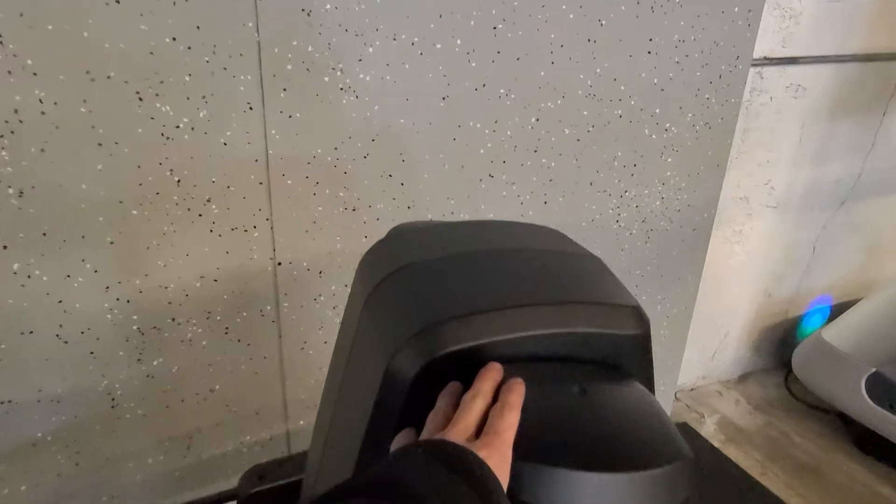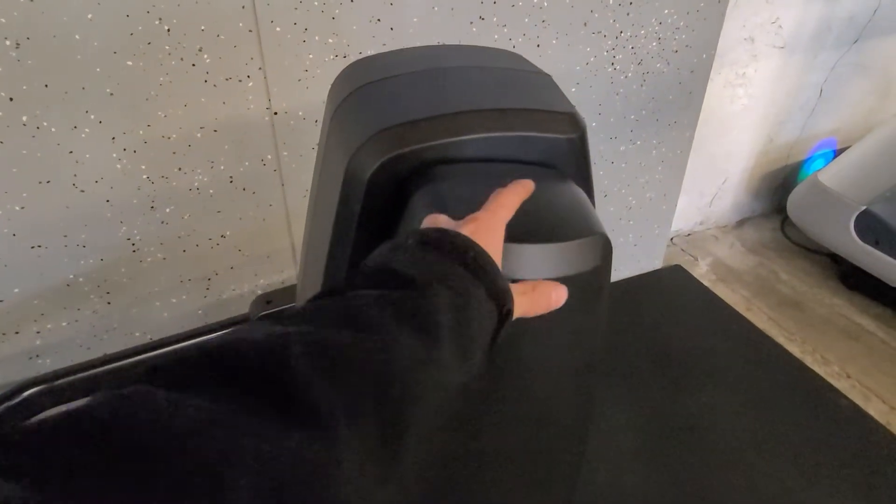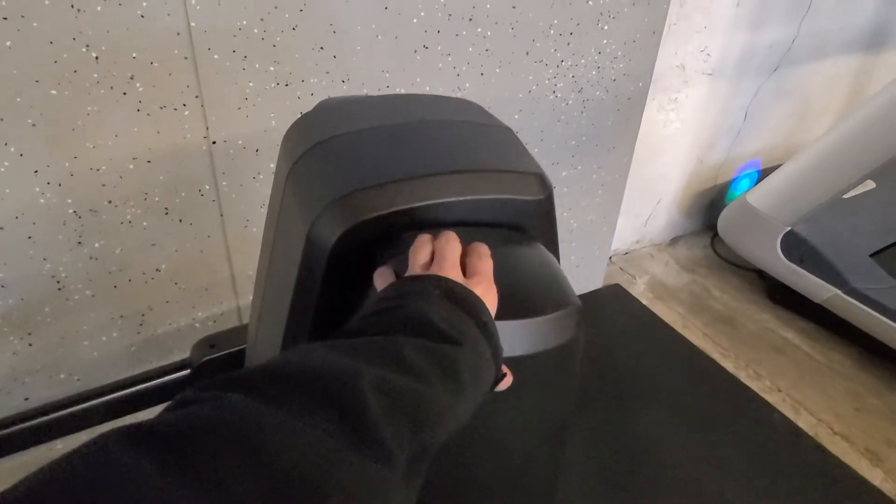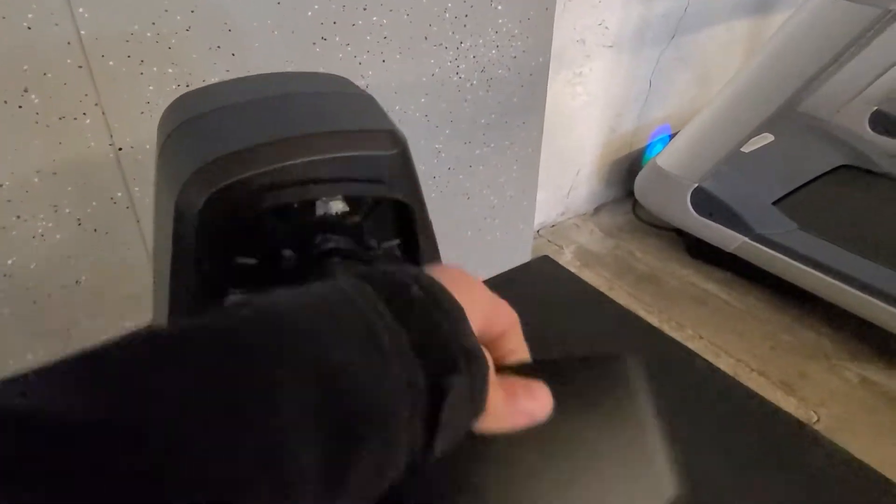What you're going to want to do is remove the five screws on the back knuckle here, which is going to be two on the sides — two on each side — so four, and then the fifth one on top. And then pull that off.